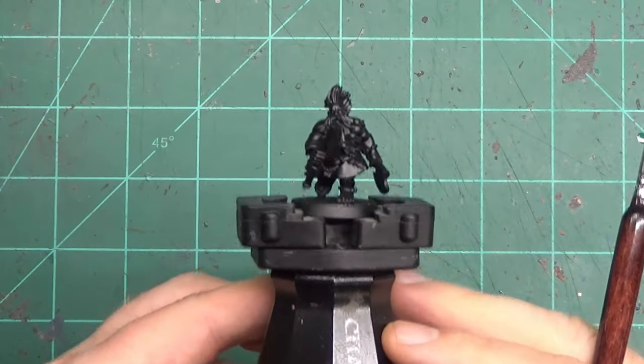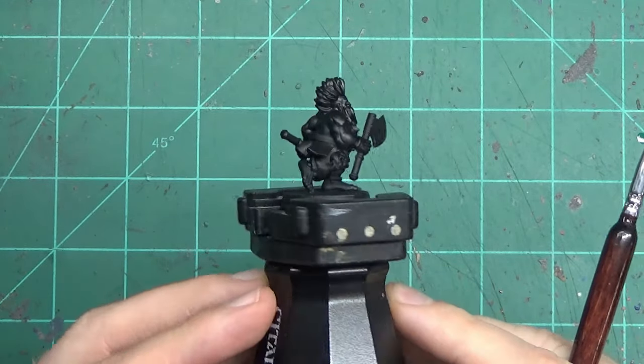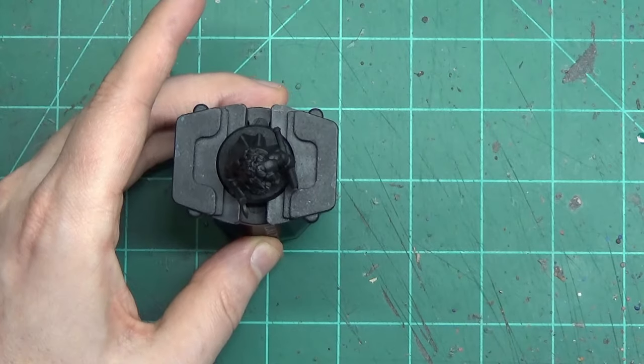Howdy folks and welcome to this video where we're going to be painting a Highland Miniatures Dwarf Berserker. But we're going to be doing a different approach than my previous videos — we're going to look at three different stages of painting.